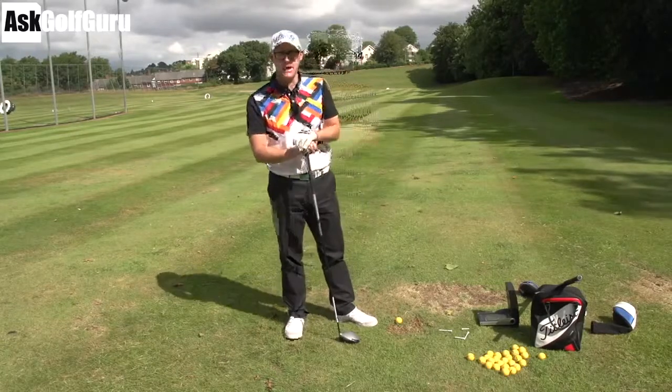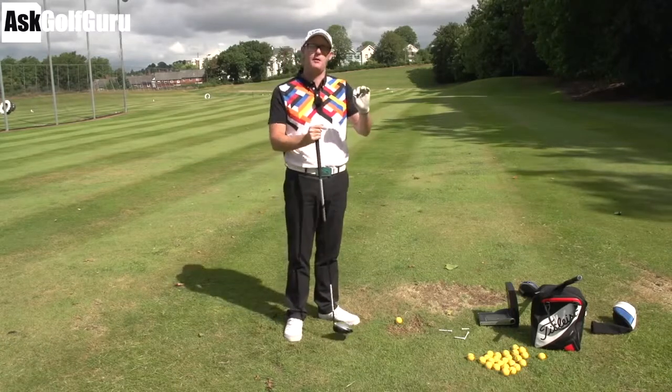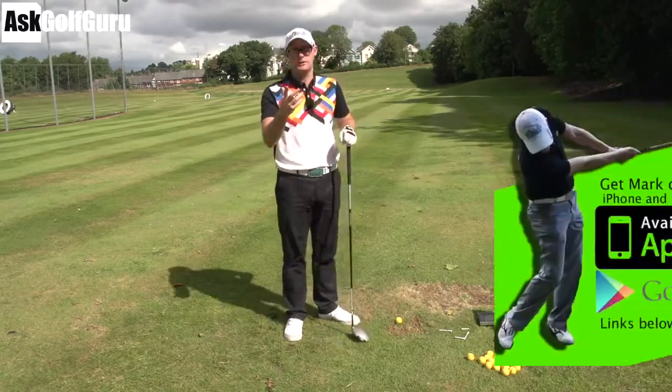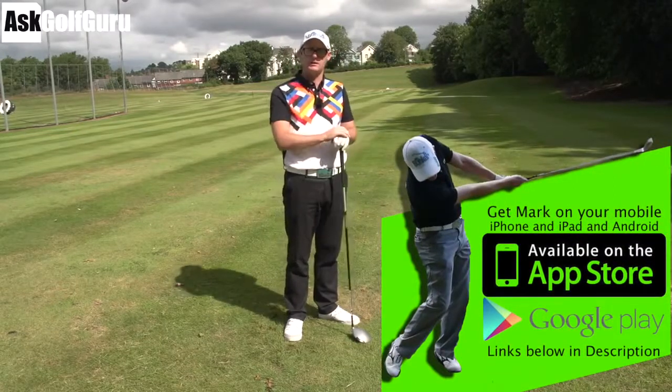Hello, Mike Crossroad here. More swings coming at you from my golf app. Players sending their swings, hitting the button at the bottom through camera roll or taking videos of their swings and sending them to me. Trying to do as many as I can because I'm getting so many at the moment, trying to help you guys play some better golf.